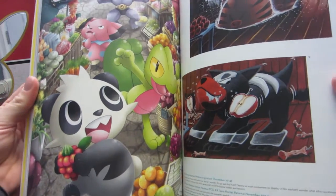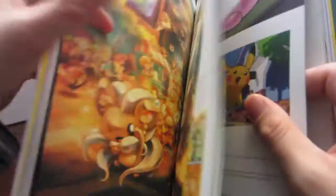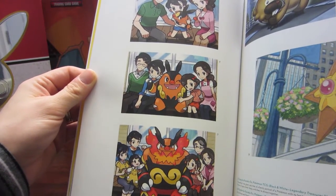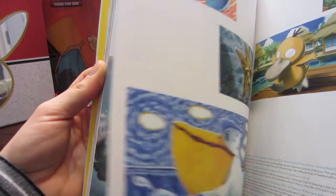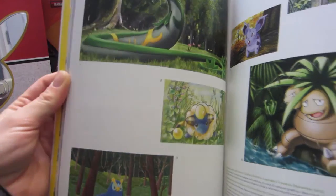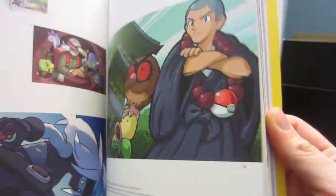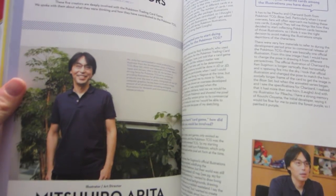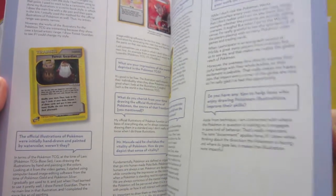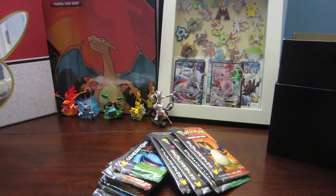It has a dust cover, and you can see the artwork uncolored there. It shows full art pictures — I recognize that Pikachu, we've opened it on the channel. It tells you how the illustrator felt when they made these particular cards and has artwork going back a long time. I'm really going to enjoy reading it and seeing the beautiful artwork. It has special interviews with top creators and covers design aspects of the games.